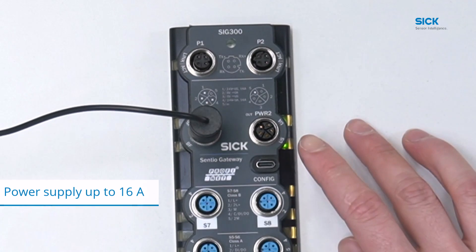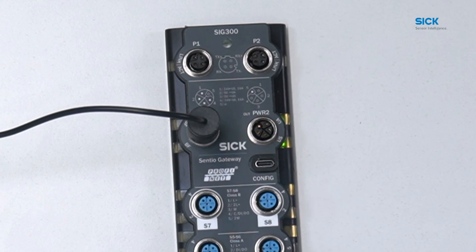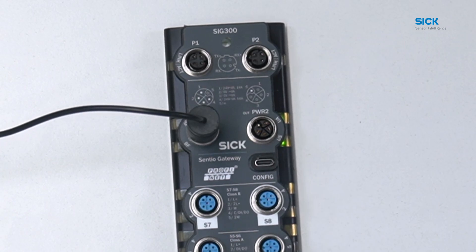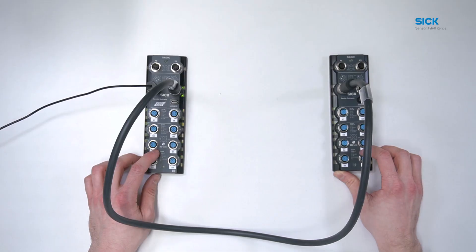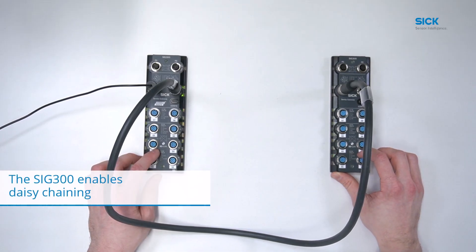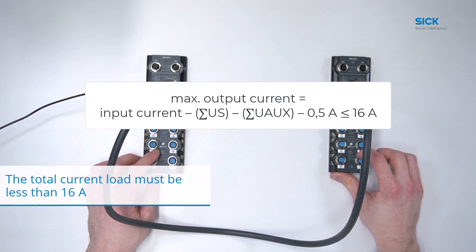Next to the input power port is an L-coded female power out port. With the power out option, other devices can be connected in series to the SRG300 to simplify wiring. Now we have connected two devices in chain. It is important to note that the total current load of your SRG300 and any devices connected in series must be less than 16A.